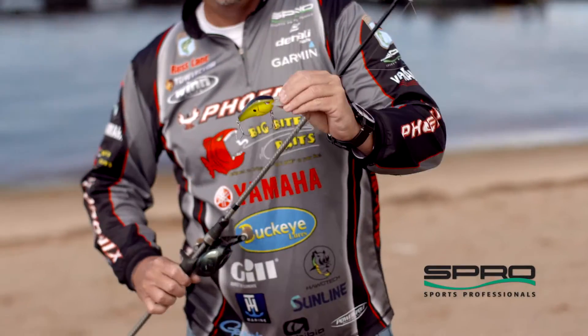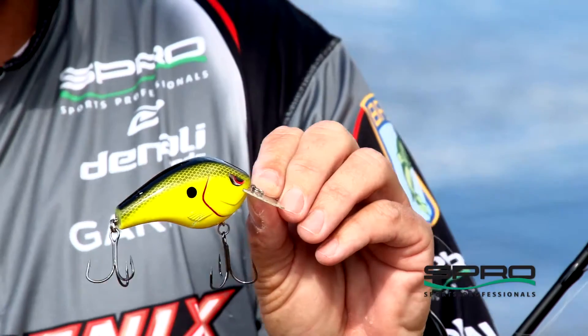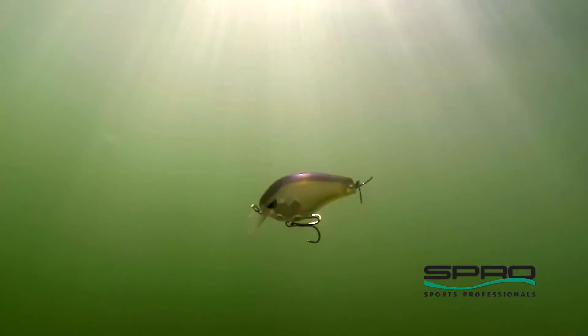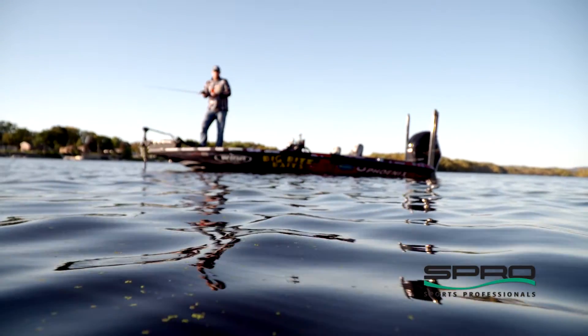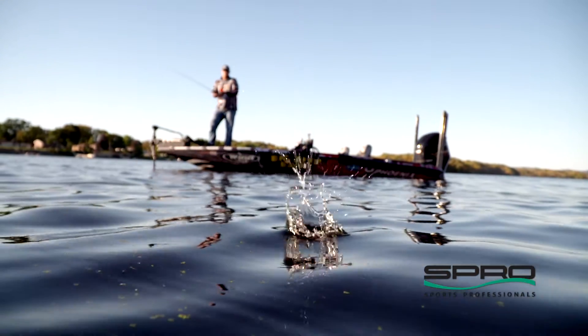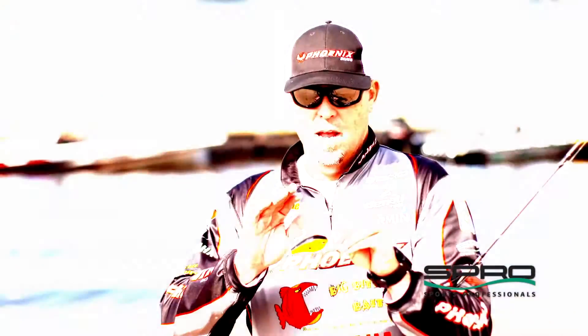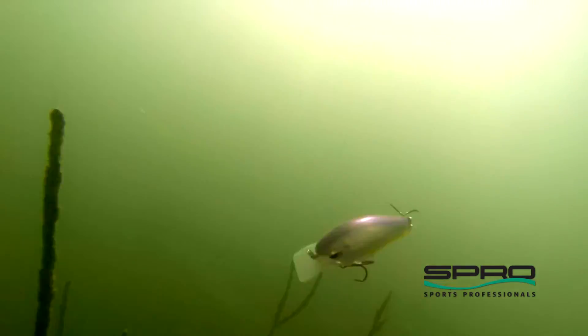This is the 70 millimeter version, which is about what you would call a 3.0, and then also a 55 millimeter which is about a 1.5. Key features about these baits: we've got the computer chip lip which increases the kick and the lively action of the bait, and it also helps when it deflects off of cover. We made them extremely buoyant with thinner walls in the plastic.